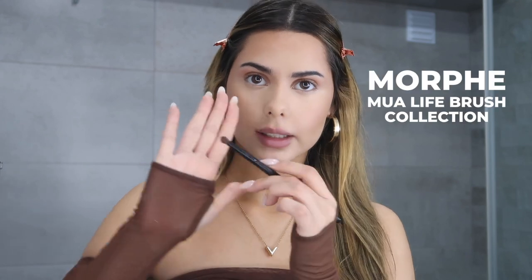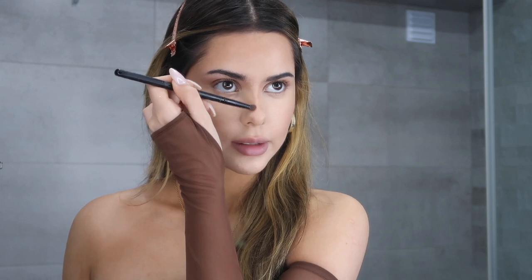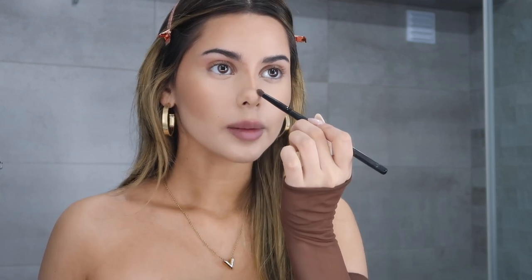Now I'm going to take a small dense brush and apply the bronzer on my nose. I like to trace the shape I want and then blend it out with another brush. I'm going to trace one line down and connect it to my eyebrow, then do the same thing on the other side, connect those two lines together, and then connect it down to the tip of my nose — it's like two lines and then a little circle on the tip.